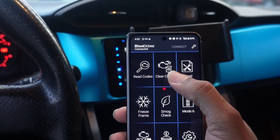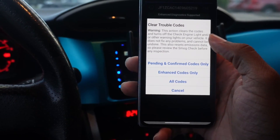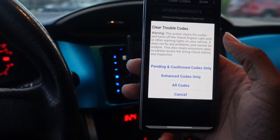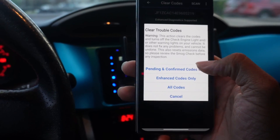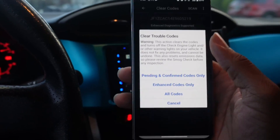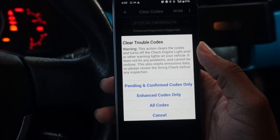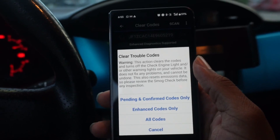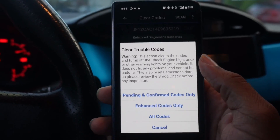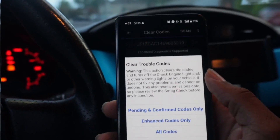The next area is the Clear Codes section, which is divided similarly to the Read Codes area. You'll see pending and confirmed codes — clicking that clears those codes from the car. There's also an option that clears all codes, going into more of the modules beyond just the check engine light. The main time you should use this is after you've fixed whatever problem was setting off the code. Generally, you'd want to clear the code after the fix, drive around a bit, and then see if the code comes back.